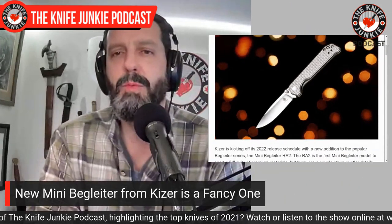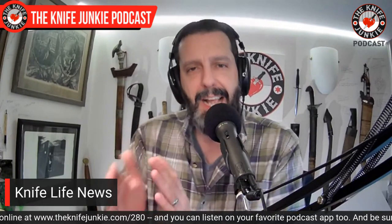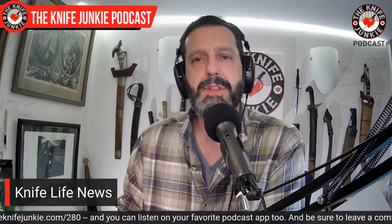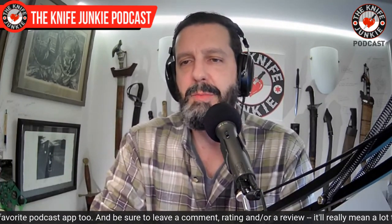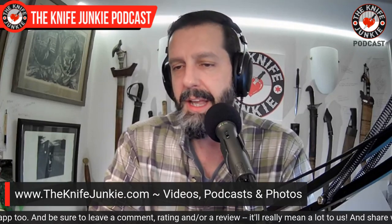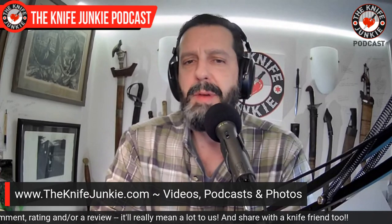I have not had a Beg Lighter in my collection yet. I'd like to get the small worn clip version — that looks like the most beautiful version to me, the one I would carry most. So if you're into Kizer, Beg Lighters, or collectible versions of knives you love, check this one out. It's $139 for titanium and M390 in a proven, tried-and-true design.